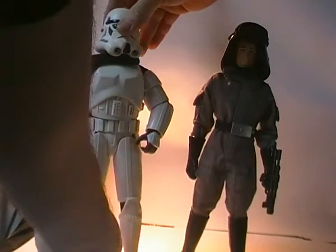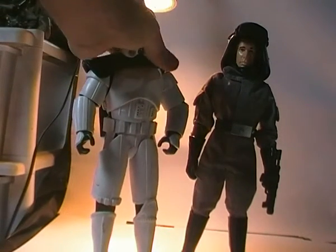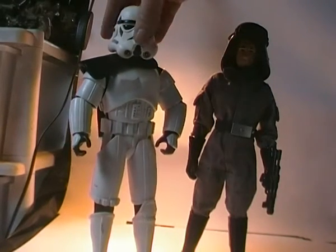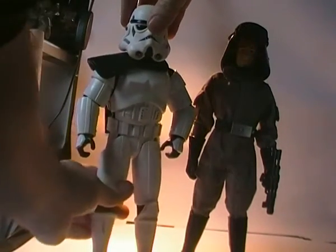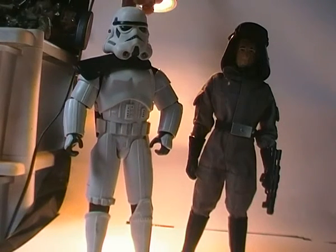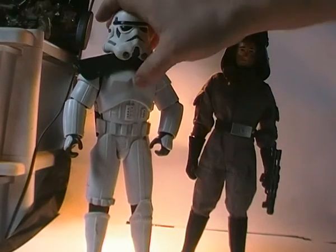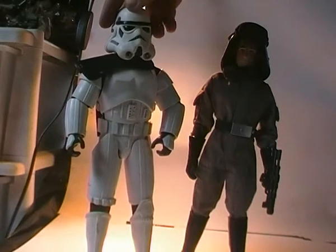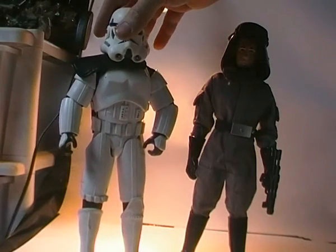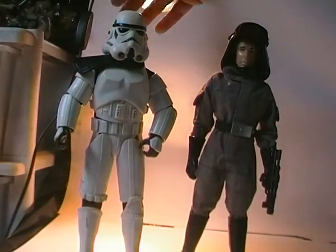They have a hard time standing because of the way the feet are designed, but height-wise they're pretty much in scale with each other. This is one of the old vintage Hasbro Sand Troopers — they used to have fairly big bulky armour and the proportions were all over the place, so they weren't exactly film accurate. They look good, but compared to stuff made more recently like the Hot Toys figures, they just pale in comparison.